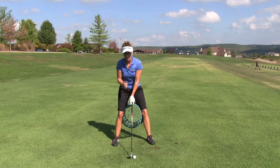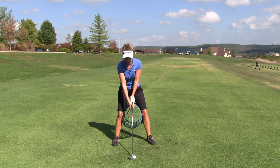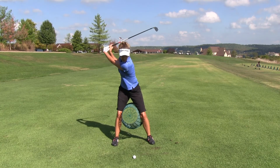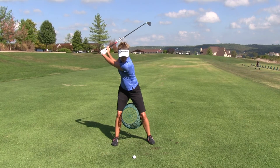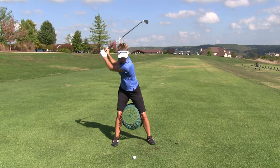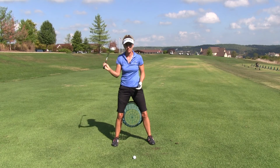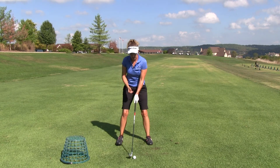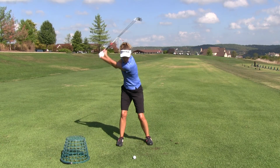The idea behind a good powerful coil — and for me to get power — is how far I can turn my shoulders past my hips. I want to feel like I'm turning my shoulders 90 degrees or more, but my hips probably about 42 degrees or less, depending on how flexible you are. We want to maximize that coil on the backswing and maintain your stability.